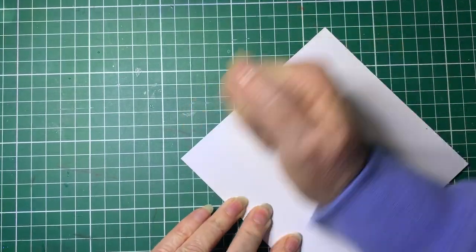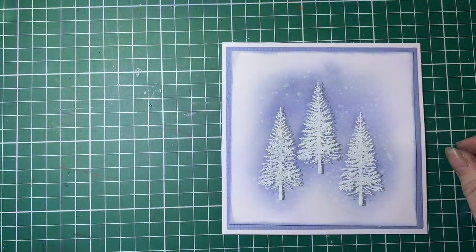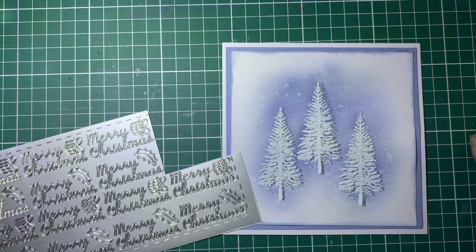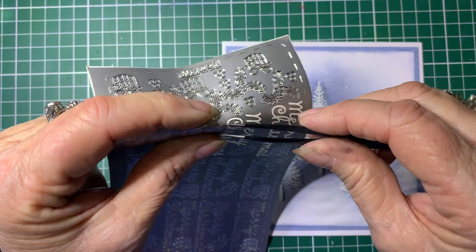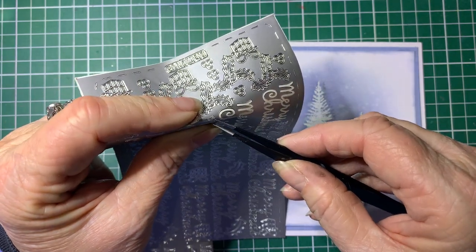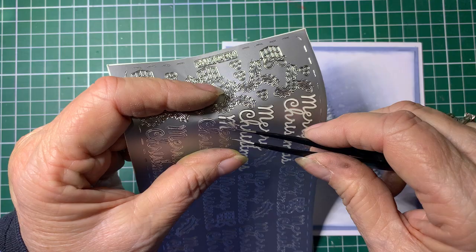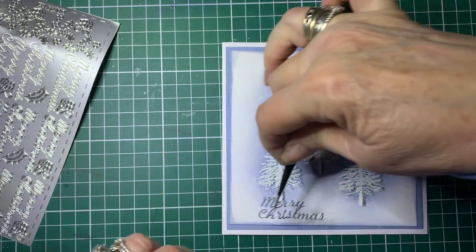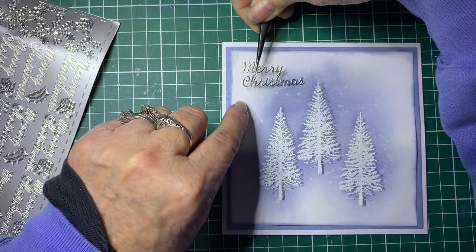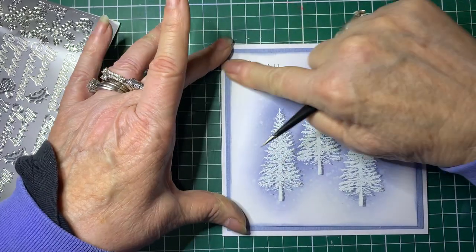We'll just flip it over, give it a good press to make sure it's all stuck, and now I'll just add a little sentiment to it. I've got some little Merry Christmas stickers here — you can buy a lot of these from the craft shops and they come in all sorts of things, not just Merry Christmas; you can get them to suit just about any occasion. I'll pop it up in this top corner, just push that into place, and there's the card done.